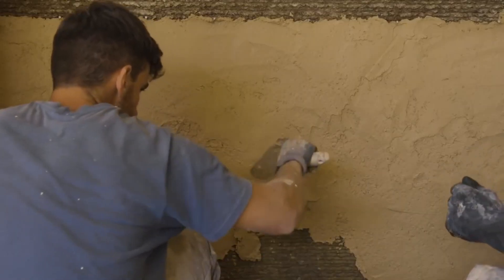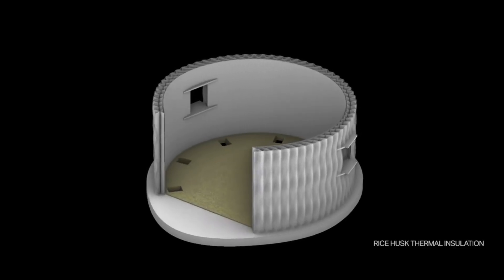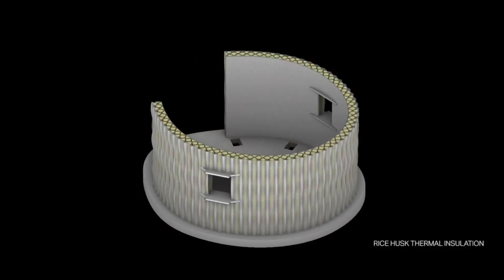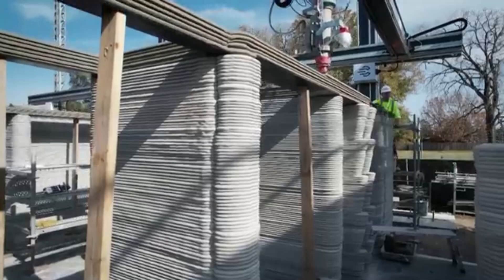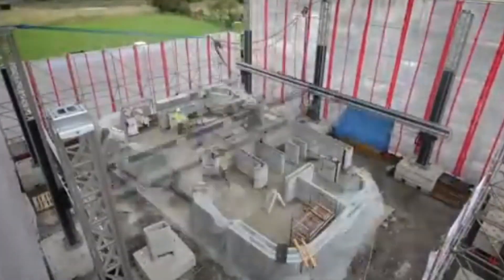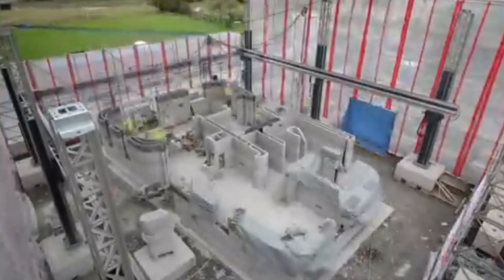Despite the promise, there are still challenges. One is regulatory — building codes have been written around traditional construction, so adapting them to accommodate 3D printed structures is a slow process. Inspectors may be unfamiliar with the materials and techniques, leading to delays or uncertainty. Engineers must prove that their printed walls meet structural standards for load bearing, fire resistance, insulation, and durability.